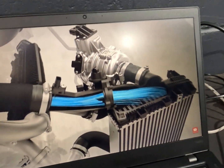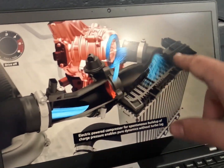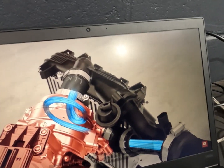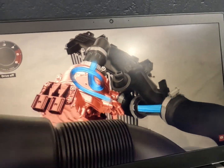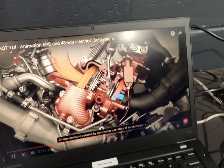What happens is that will get commanded from the 48 volt compressor - that bypass valve will close up and it'll charge up and put pressure through there. So similar to a normal turbocharger system, as you can see you've got your cooler etc., and it has got cooling lines that run into it. Then you go into your normal twin turbo setup.